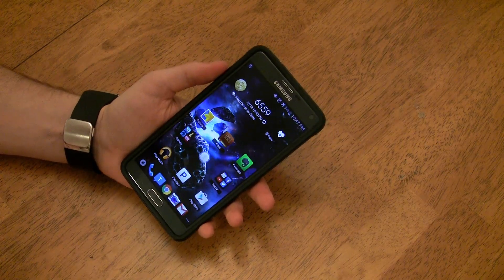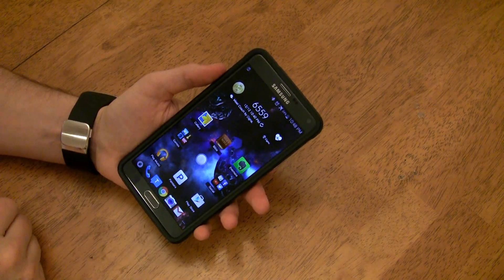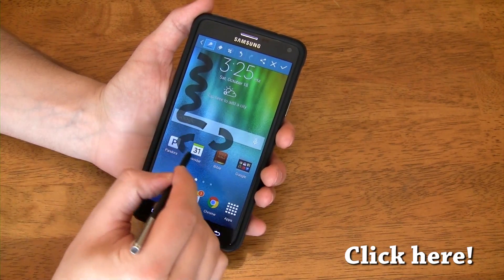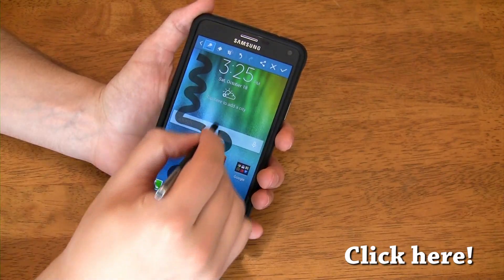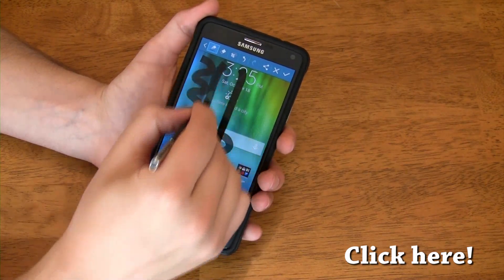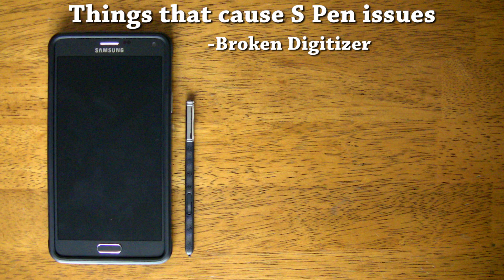I recently posted a video about an issue I was having with my Note 4 when I first bought it, where the S Pen wouldn't work with a large section of my screen. If you missed that video, you can check it out by clicking the link in the video or the link in the description. After reading through your comments on the previous video, doing some research on forums, and talking to the Samsung guys at Best Buy, I finally found out that my problem was due to a broken digitizer. There's nothing you can do to fix this without taking the phone apart and replacing some hardware, so I had to exchange my Note 4 at Best Buy for a new one.